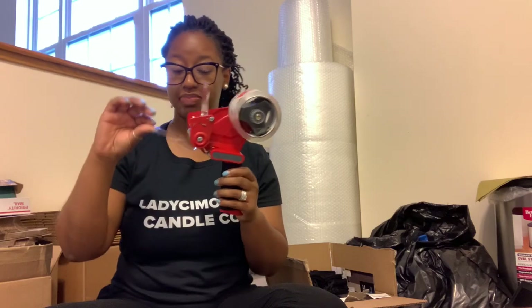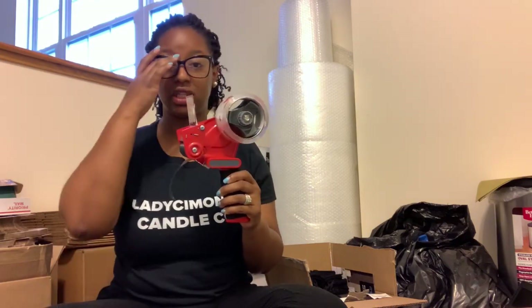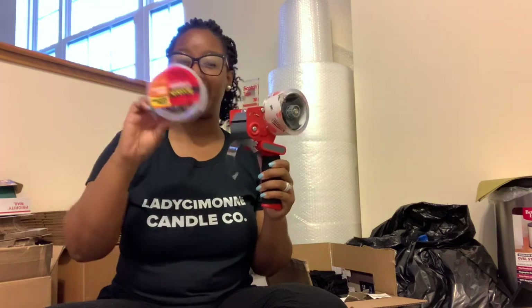First we're going to start with what I use to pack my orders — the tools that I use. First things first is my Scotch packing tape dispenser. I got this from Walmart. I bought this whole thing as a set and then I just buy the refill packing shipping tape to refill it as I need it. And scissors.